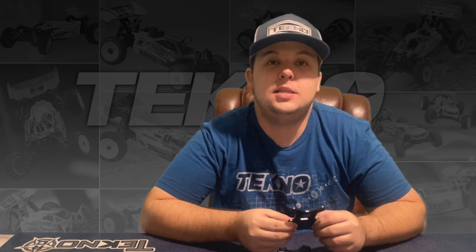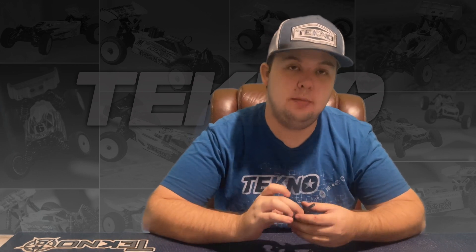Hey guys, Tyler Hooks here with Techno RC. We have the TKR9268B and 9269B shock towers for the MB48 2.0 and the EB48 2.0.